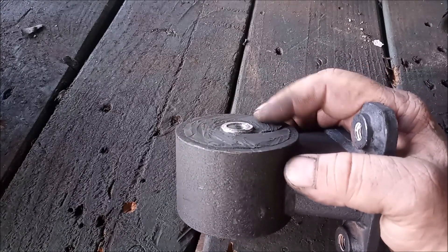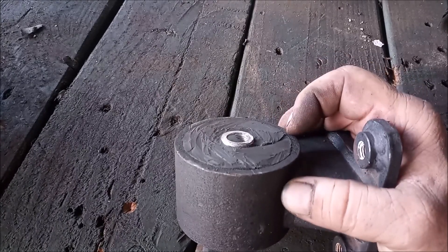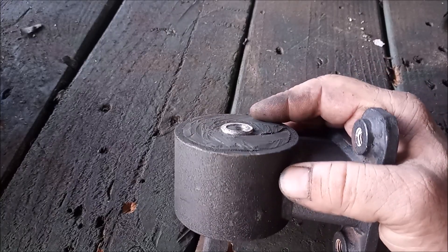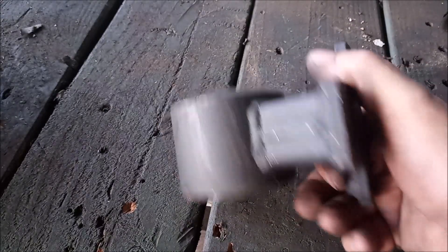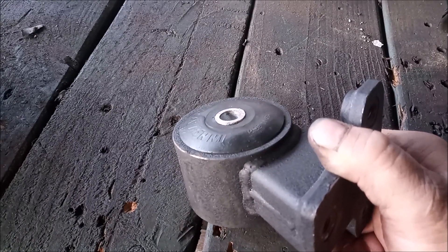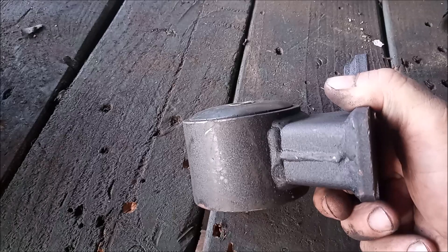In the OEM mount, the rubber insulator never makes contact with the mounting bracket. Just by cutting away this excess rubber on both sides, this leads to a dramatic — almost amazing — improvement in ride quality.